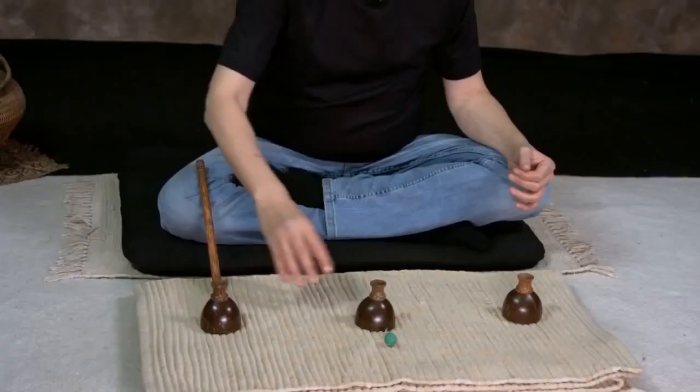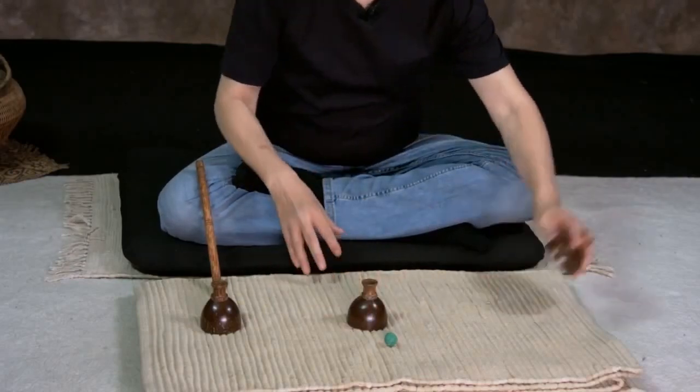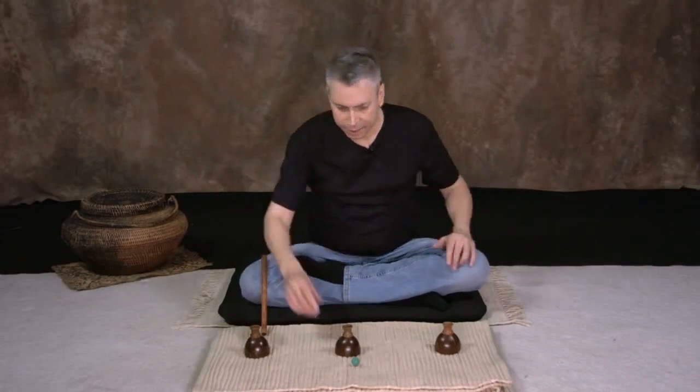Chepam Pantham is the ancient art of Hindu cups and balls. This demonstration uses just a few of the many spectacular moves developed over centuries of performance. Chepam Pantham is pure sleight of hand. The moves and choreography are easy to master, yet incredibly deceptive to the audience.